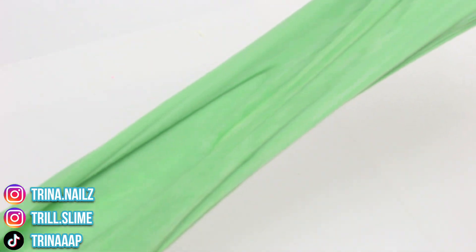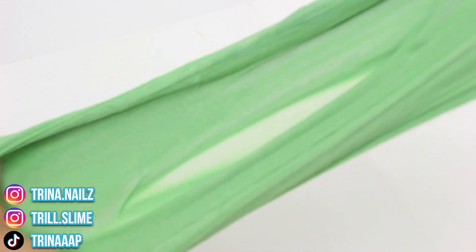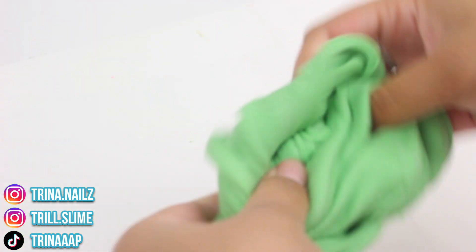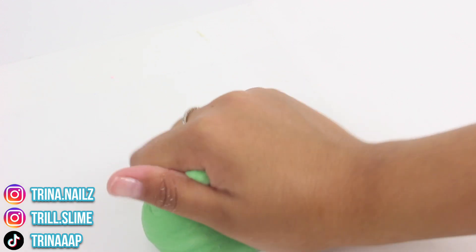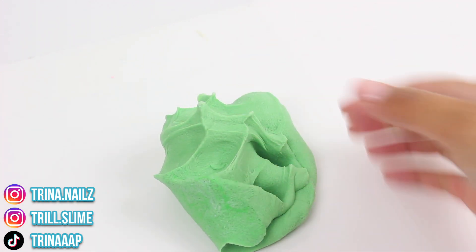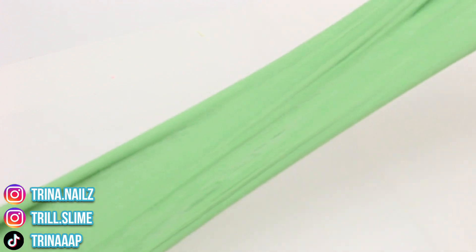It's very resistant and kind of hard to stretch. It's also very wet. I'm not the biggest fan of this slime — I'm going to give this one a 3 out of 10, just because the texture seems really off and that wet feeling is just not pleasant. This kind of feels like rubber.